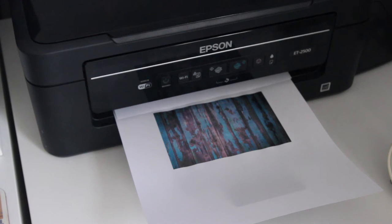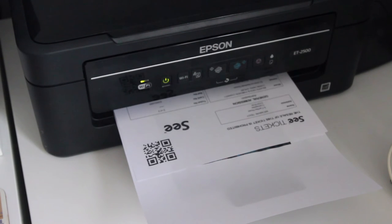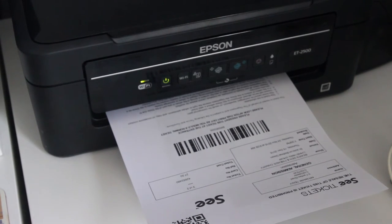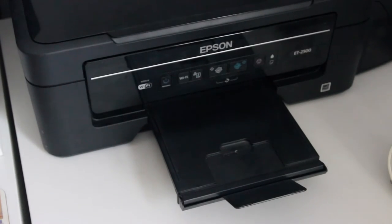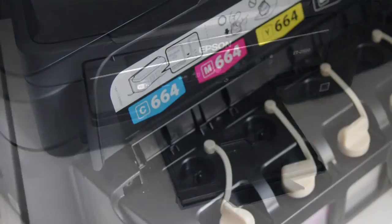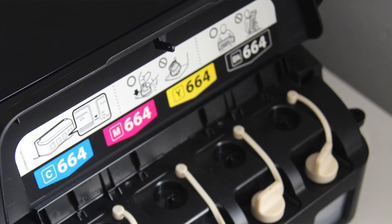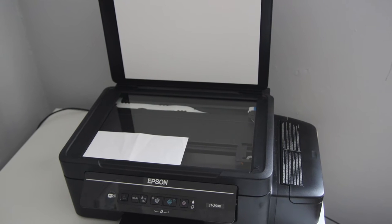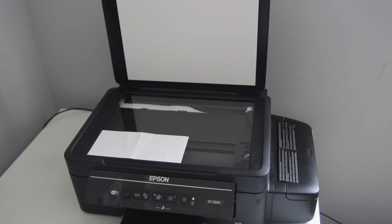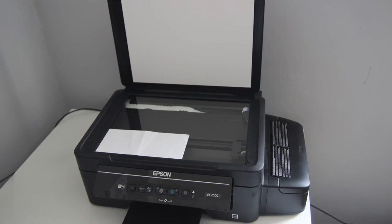Let's talk about some of the features. The ET2500 can print at resolutions up to 5760 by 1440 dots per inch. It has a printing speed of 9.2 pages per minute in black and white and 4.5 pages per minute in colour. When it comes to ink it takes four colours: black, magenta, yellow, and cyan. The printer is a multi-function printer and so it also has a scanner; it can take up to A4 in size and can scan up to 1200 dpi by 2400 dpi.